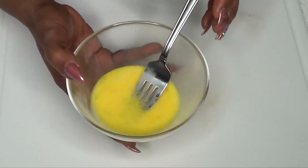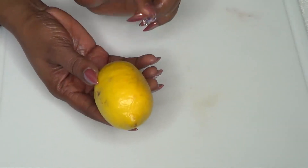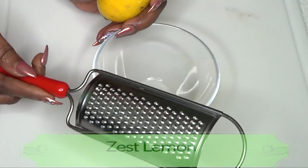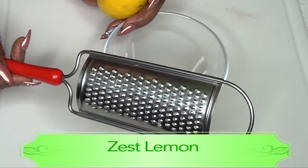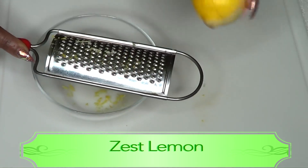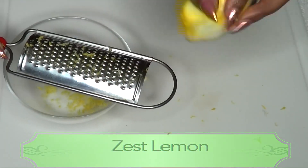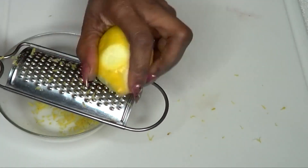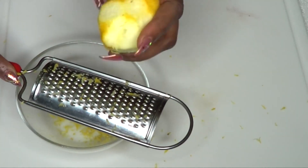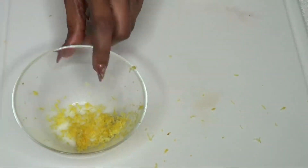Now that our egg is blended, we're gonna prepare our lemon. I'm gonna be using both the lemon juice and the lemon zest in this recipe. After washing the lemon, I'm going to zest it using a grater. You're only taking off the yellow part. We just need about a teaspoon of lemon zest. Lemon zest is loaded with nutrients and minerals great for the skin — it contains lemon oil which is gonna help to brighten the skin and is also great for wrinkles.